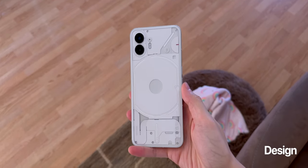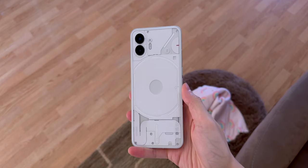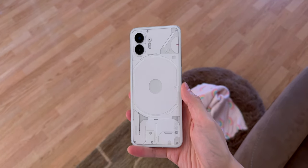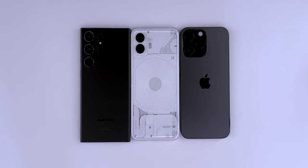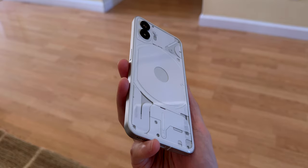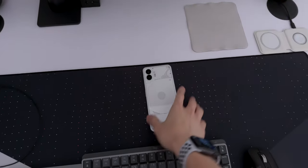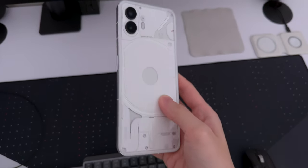Nothing phones are new to me since I never used the original Phone 1 — I've only seen pictures and videos about it. But the Phone 2 looks very similar, which is not necessarily a bad thing. It still stands out compared to the Galaxy and iPhones of the world. The Phone 2 comes in two colors: dark gray and white. I usually go for a darker tone phone, but I think Nothing phones look better in white. Plus, the fingerprints and scratches aren't as visible. I've been using the Phone 2 for the past two weeks and I really like the design.